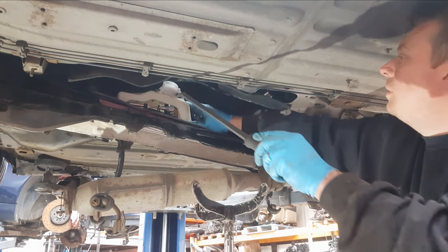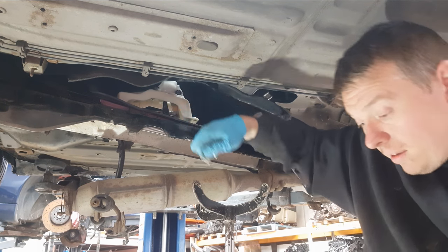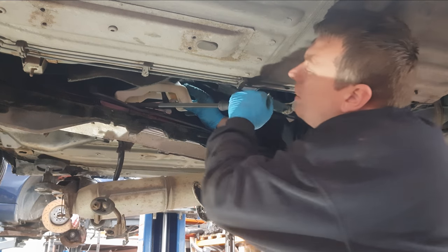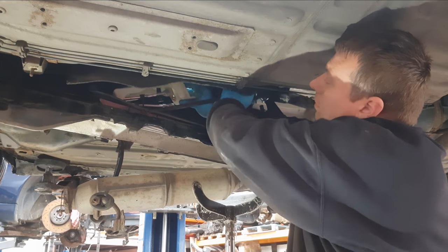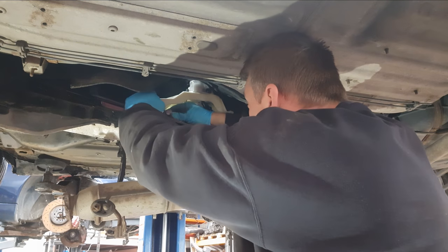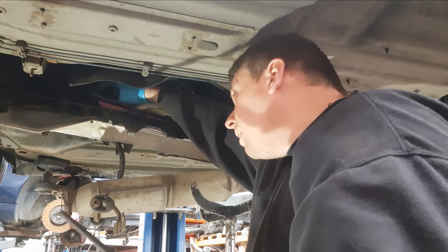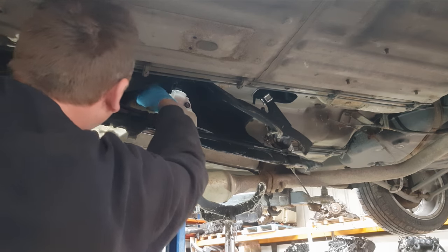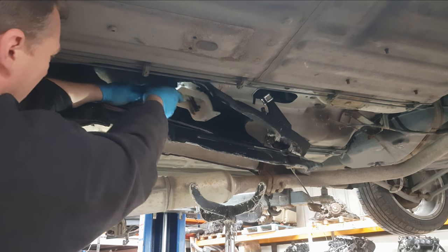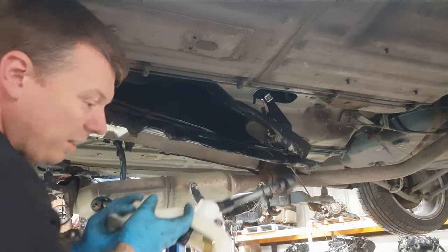Just keep these clips to one side so you don't lose them. Now the cables are loose — we just need to get the two connections lifted off there. There we go, we should be free now. It's a case of wiggling it down and out of the way; let's get these cables out first. That's it — removed.